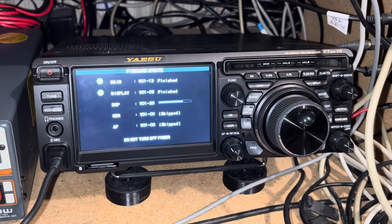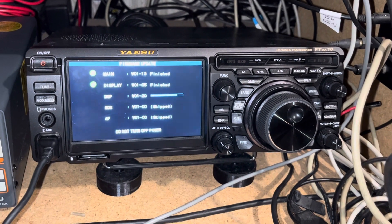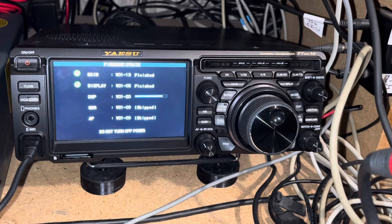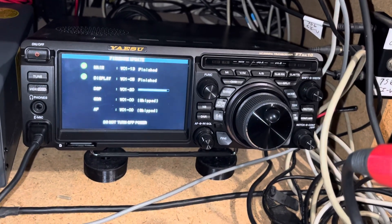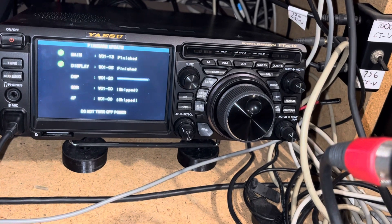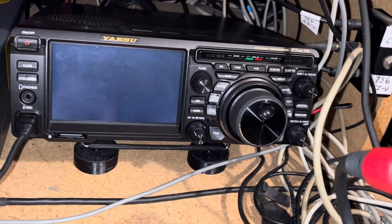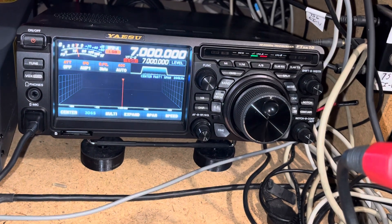Basically formatted the SD card, then went to the website and downloaded the August 1st firmware update. It was in a zip file, extracted it all to a folder. It's just powering up now — that's it.